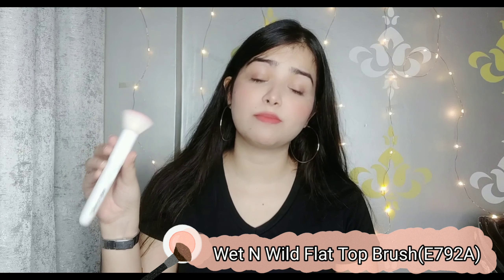For foundation or liquid makeup, I have this Wet and Wild flat top brush. I always use this brush for foundation — it is a very dense brush and blends any liquid or cream product really well. It is only Rs. 299 on Flipkart, and I got it for Rs. 149 on a 50% off sale. This brush is more than a year old and still in very good condition — very soft bristles that won't hurt your face. It blends your makeup seamlessly. A really affordable and good quality brush — I definitely recommend it.